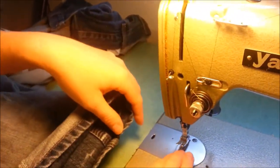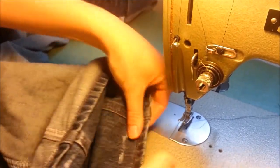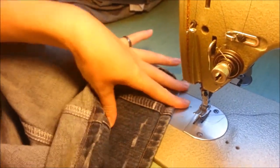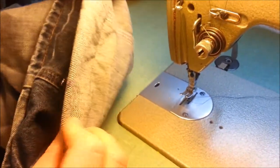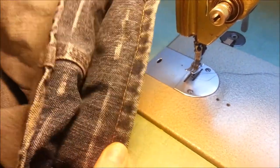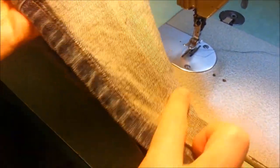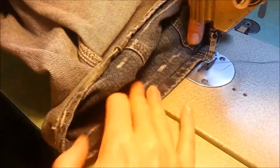You can see the jean thread itself — just make sure the pant is flat on the machine here because it gets a little bit tricky. Now you can see with everything folded back: the fold is going to go flat up against the top part of the pant, and you're going to keep that folded up while you're stitching.